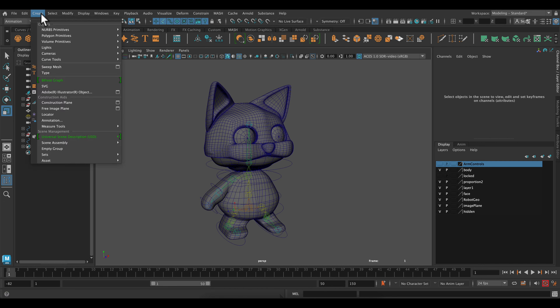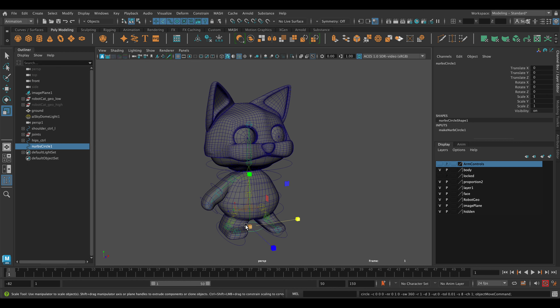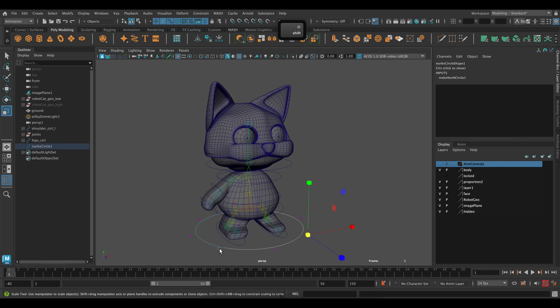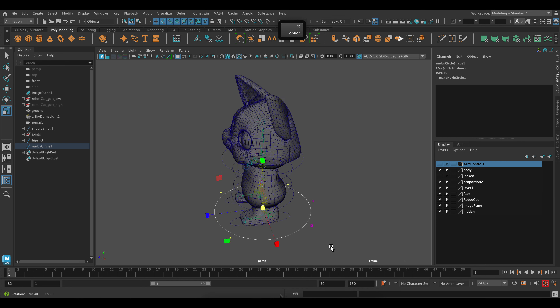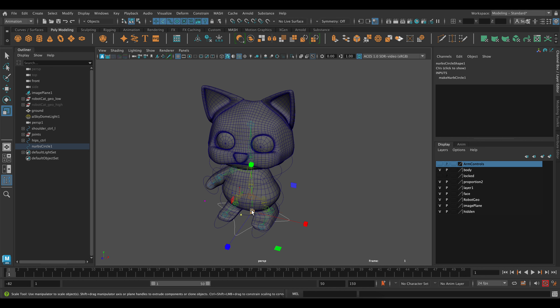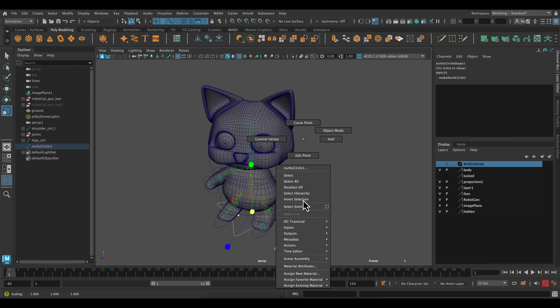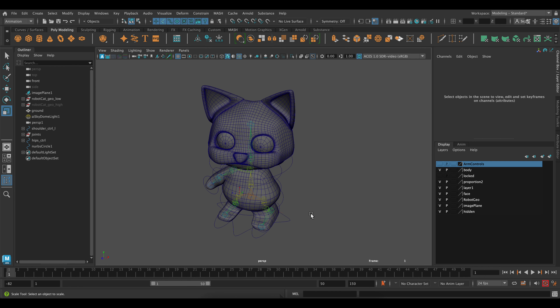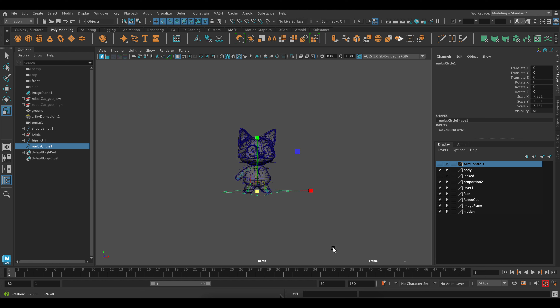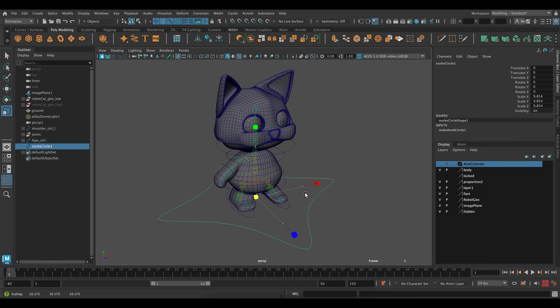We're back with our main model and I'm going to create a NURBS circle to make my overall ground control. This will be my control that I'll use for moving the model around. If you right-click and select Control Vertex, you can actually scale or adjust the way that this ground control looks — you can make like a little diamond. There are some plugins you can buy that will allow you to make cooler shapes, but it's nice to make it yourself as well.